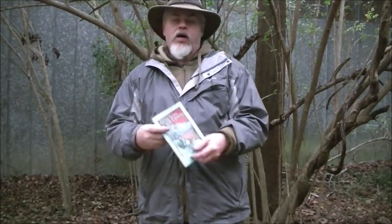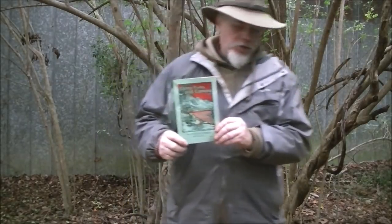Okay guys, today we're going to talk about two different things. One, I mentioned this book in my last Down and Dirty, and I had several people saying what was the book, so let's look at the book.